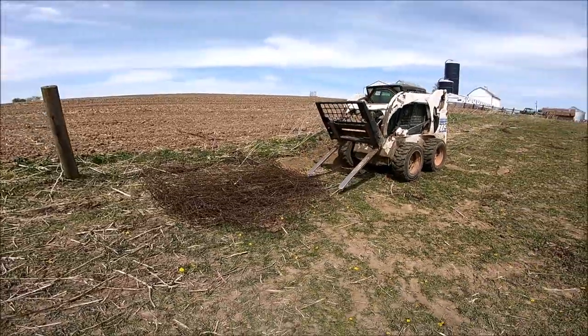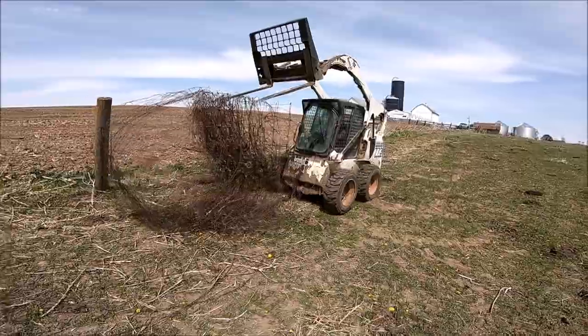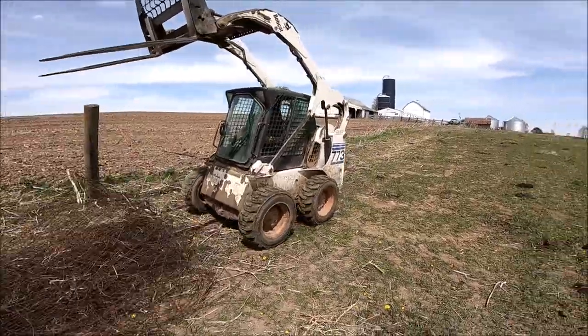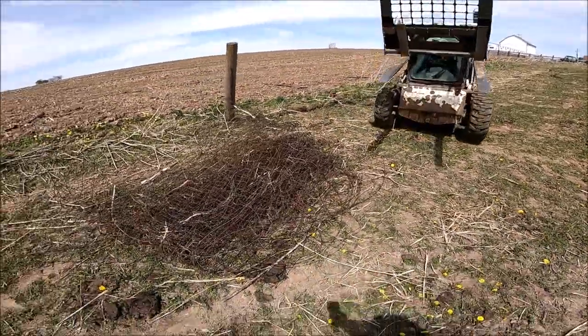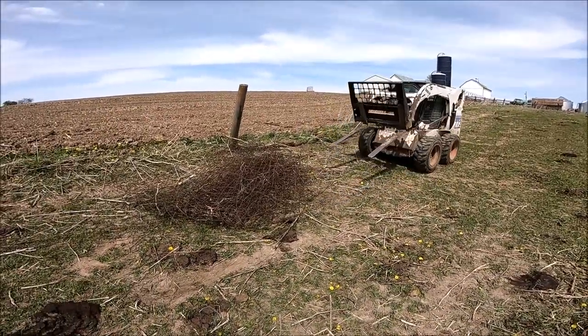This is a pretty quick way of rolling up woven wire — just once you get it going, wrap it right up on itself. We don't have a whole lot of woven wire left on these farms, but this is probably the last big stretch we had left.